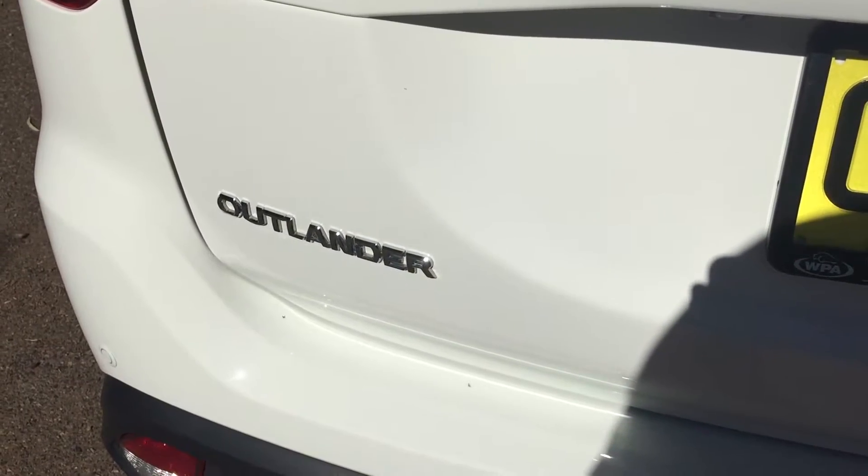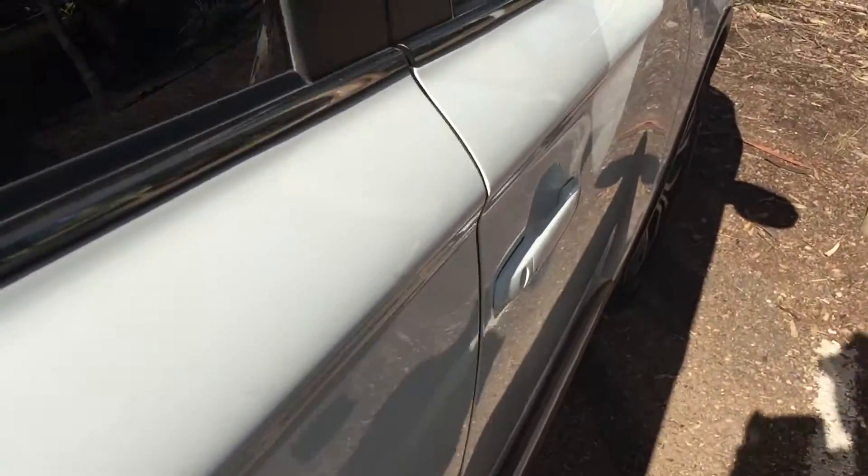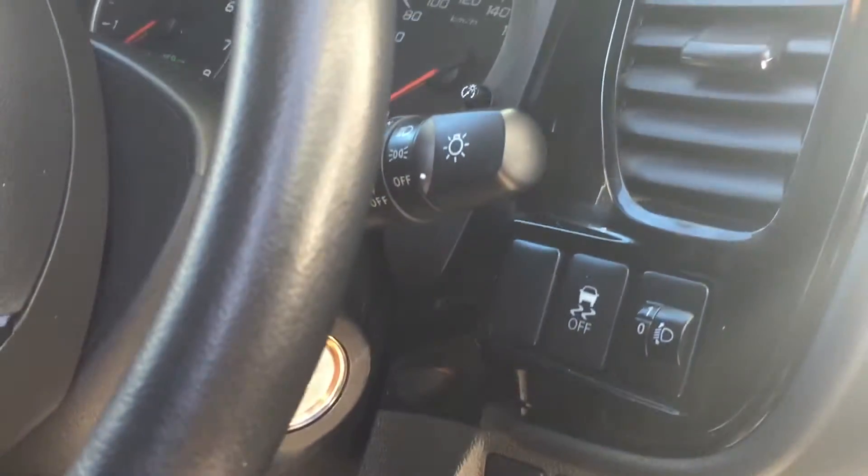Where's the OBD port located in the 2014 Mitsubishi Outlander? We come round to the driver's side, just come down under the steering column, right against the right-hand side, and have a look straight up — and there it is.